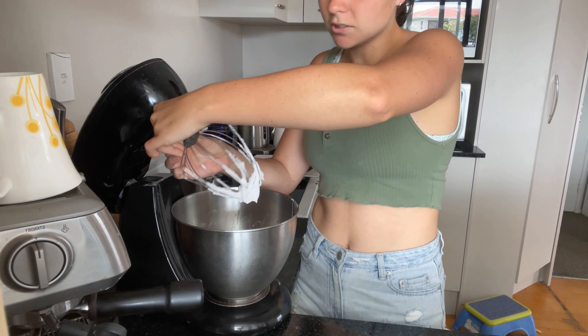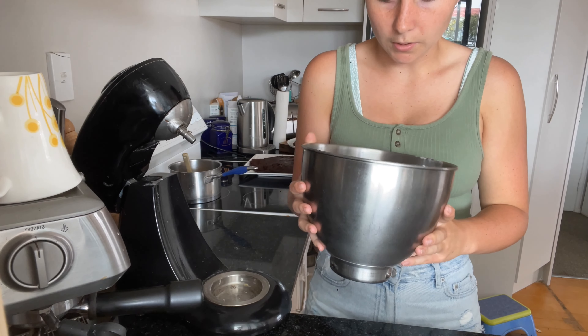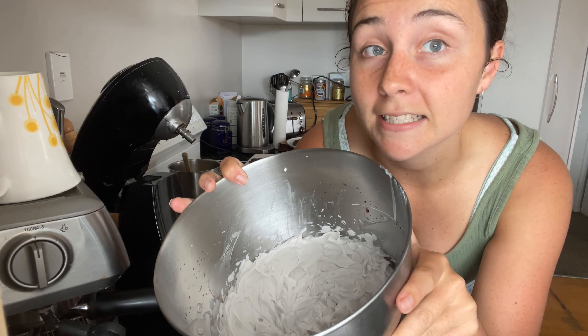My cream mixture is all done and whipped up — that's what it looks like. It's got a very, very slight purple tinge; I don't know if you can tell. But now we're going to put everything together.